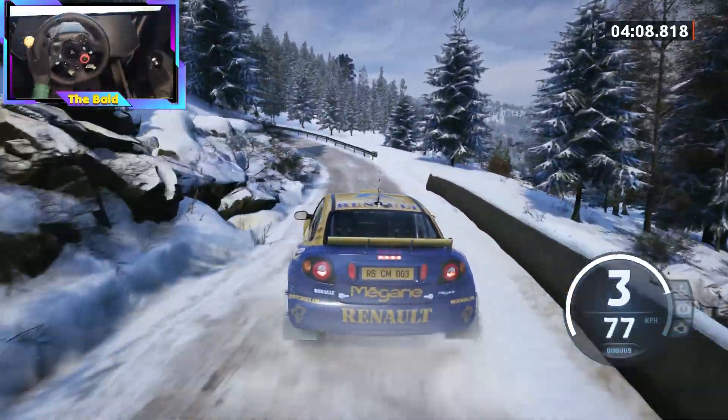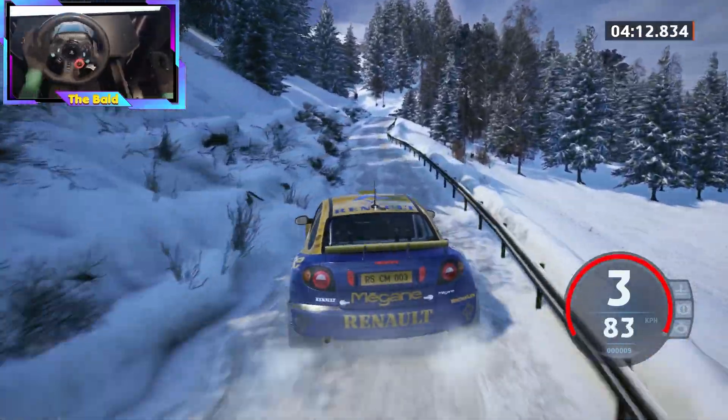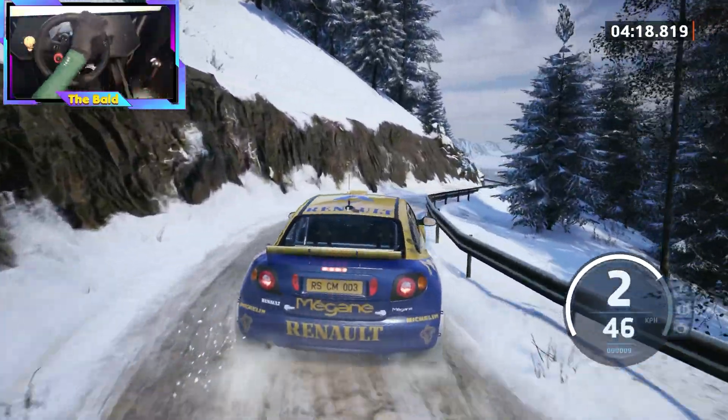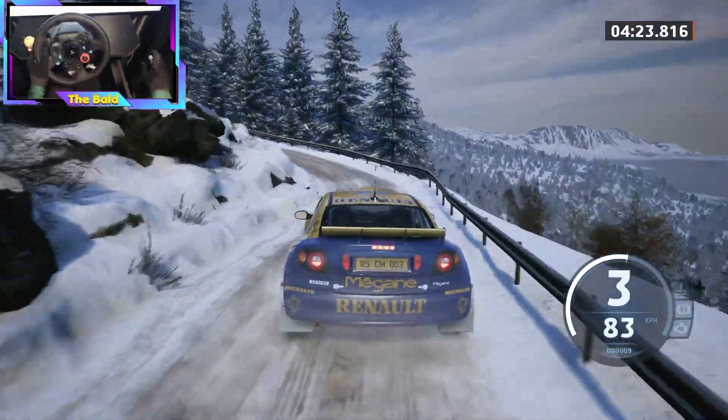Into slight right, slight left, 60. 2 right, short, and 1 right, short, and 4 left. And crest, to 1 left. And slight left, 90.